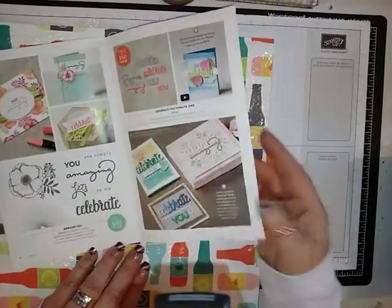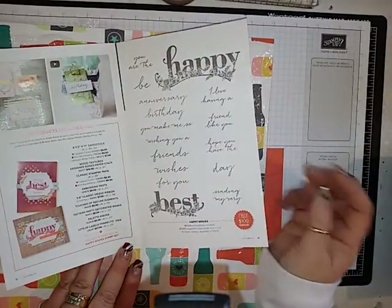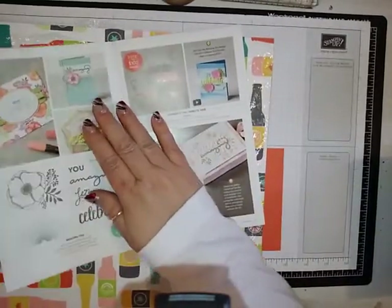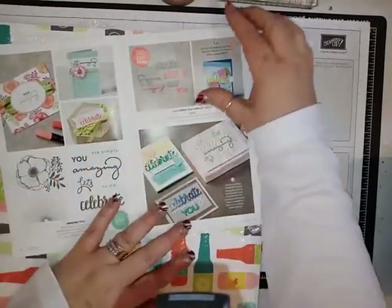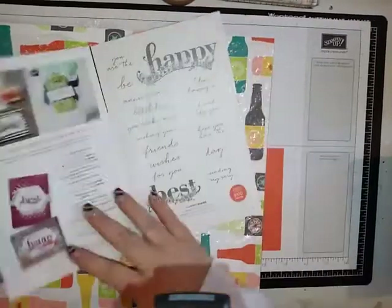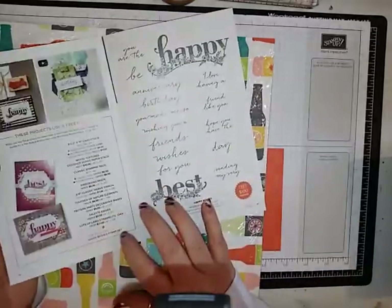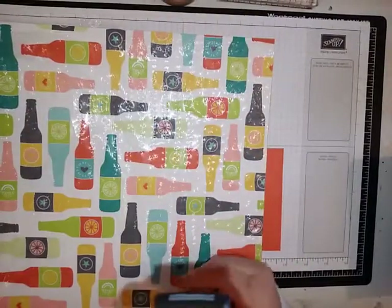Something kind of cool in this celebration time is bigger stamp sets and framelits. For every $50 that you spend you can get something free from this part of the catalog. For every $100 that you spend you can get these framelits or this stamp set — there are two things for $100 — and you can get quite a few for $50 free when you purchase from the occasions catalog or the big catalog. Either one.